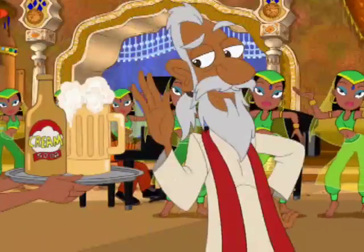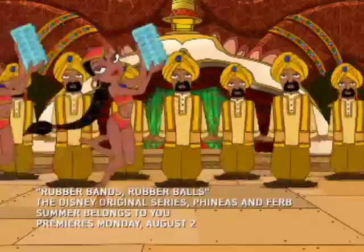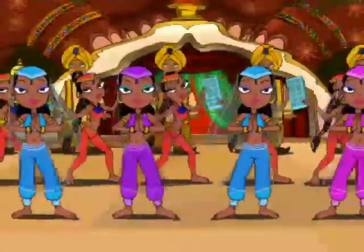We don't make pianos, we don't make cream sodas. We don't make the zippers for your parachute pants. We don't make ice cube trays or ceiling fans. We make rubber bands.